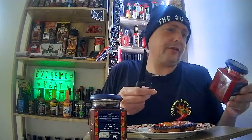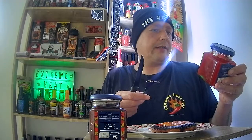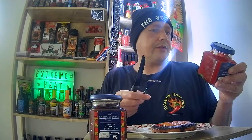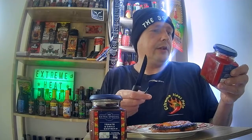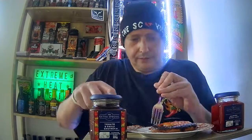Now the jalapeño is coming through. The ingredients are: glucose syrup, water, red peppers, white wine vinegar, jalapeño chilis, citric acid, rapeseed oil. It's suitable for vegetarians. That would be really nice on a cheese board at Christmas, I reckon.